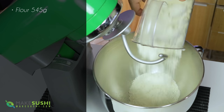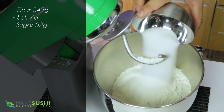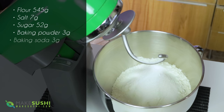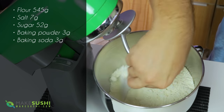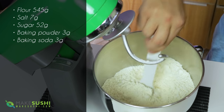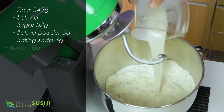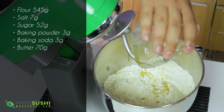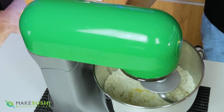Add 545 grams of flour, 7 grams of salt, 52 grams of sugar, 3 grams of baking powder, and 3 grams of baking soda. Mix it all a little bit so the milk doesn't just hit those ingredients all at once, and then add the yeasty milk you dissolved along with 70 grams of melted butter. Make sure the melted butter is not too hot — if it's over 45–46 degrees Celsius it will kill the yeast.